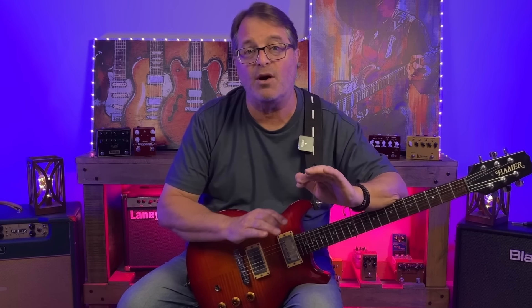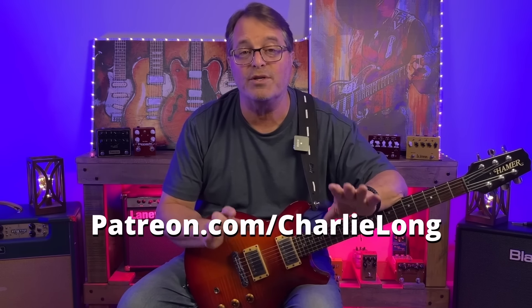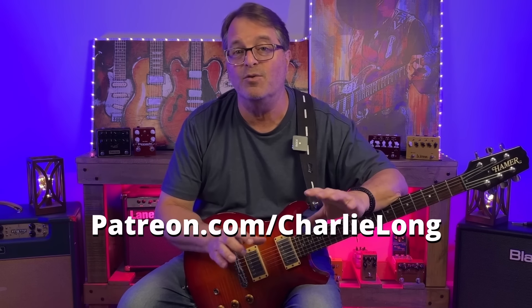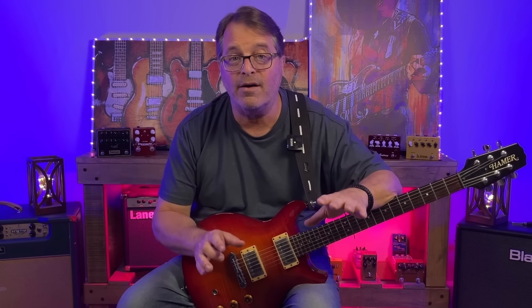So there you have it — five layers of techniques for playing solos over a 12-bar, 1-4-5 blues. I hope you got some really great ideas from this video. I do have a course available — the link's in the description below — and we talk about how to use pentatonic scales in many different ways over both major and minor blues. I've also got a Patreon page at patreon.com/CharlieLong, where we'll be going deeper into the concepts from all of my YouTube videos. I hope to see you there. Work hard, play hard, have lots of fun with your guitar. I'll see you soon.